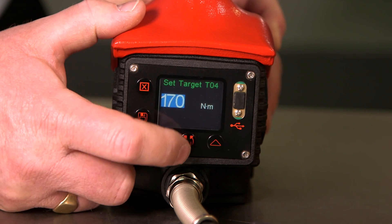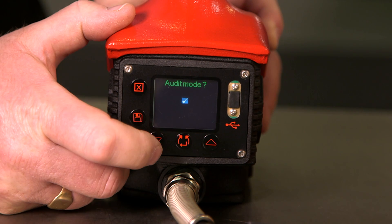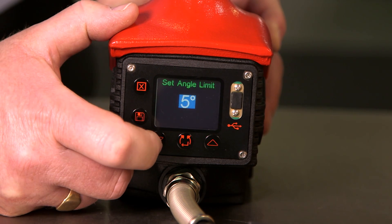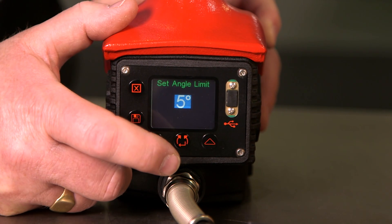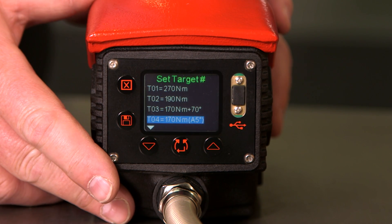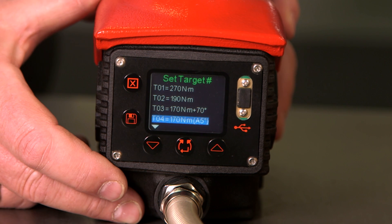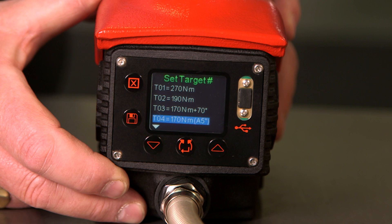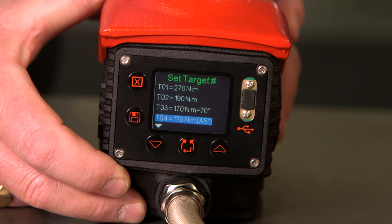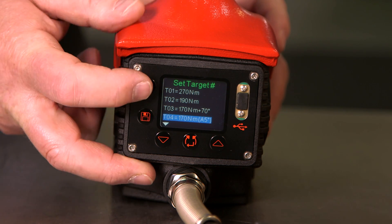We set our torque. This time we will leave the angle at zero and we will accept audit mode by changing the cross to a tick and pressing the center button. This is the maximum angle allowed by the tool before it will fail a joint. Audit mode is used to check pre-tightened joints — the torque value of 170 Newton metres would be the torque value that the nut was initially tightened to. The tool will then attempt to tighten that bolt or nut to that torque value. If the nut rotates during that tightening process then the angle will be shown. If the angle is greater than five degrees, then the tool will fail the joint. We have now set the three operating modes for the tool.